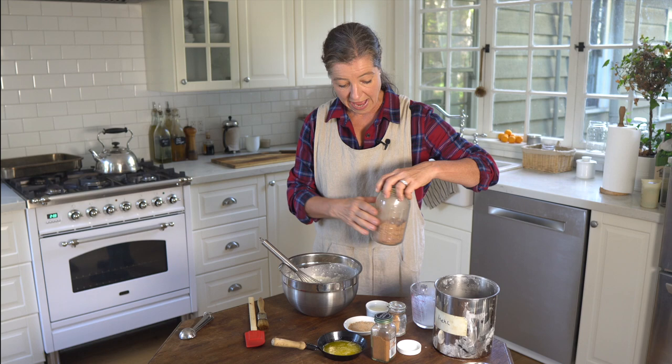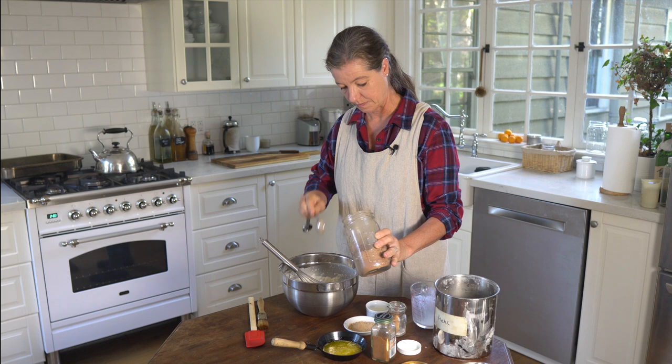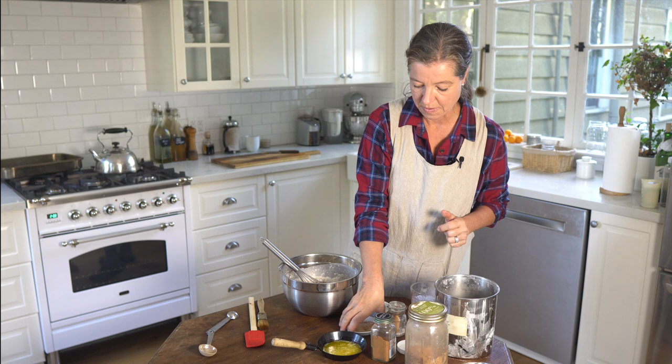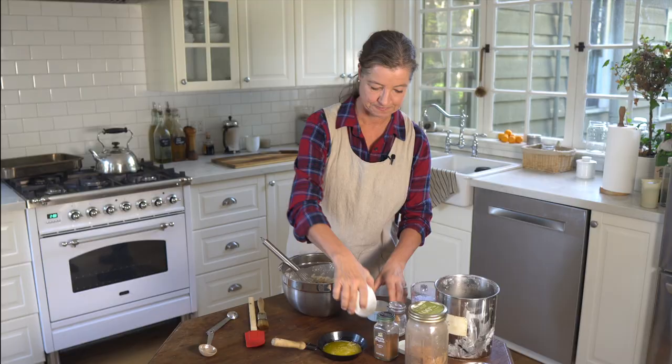Now we'll add 2 tablespoons of cocoa powder and 2 tablespoons of German Lebkuchen spice. It's not exactly the same as pumpkin spice, which in a pinch you can also use if you can't find it. I'm leaving the ingredients and measurements for this spice in the description box below. If you can only find whole spices, just grind them up in your coffee grinder or a dedicated grinder.